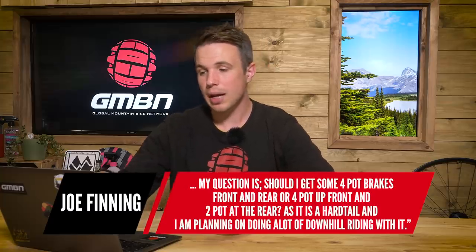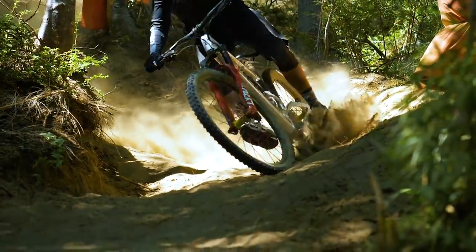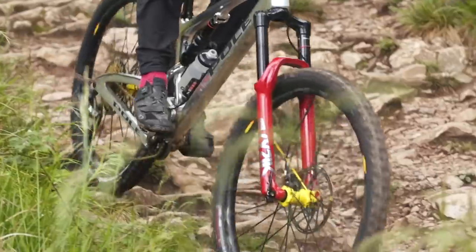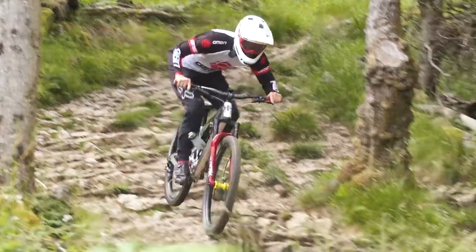You actually also added an extra bit in your question saying that you're unsure about what the maximum rotor size of that fork would be. I would imagine you've got a 180mm adapter, but you could go up to a 200mm rotor with the correct adapter. I think with brakes, in terms of cost and weight to performance offered, they're one of the most efficient places to find performance on your bike, especially with bigger rotors.